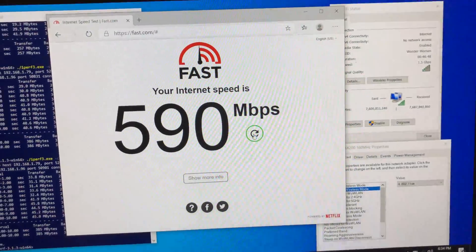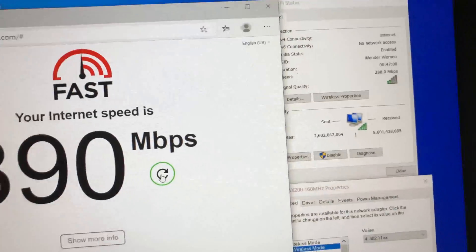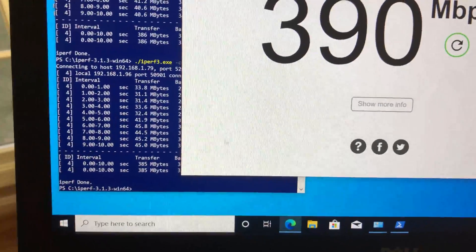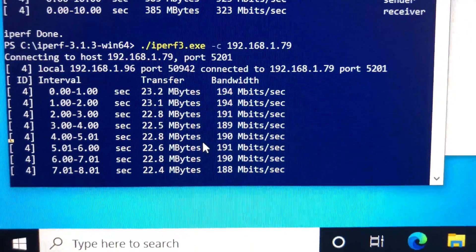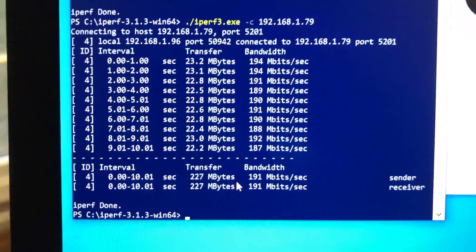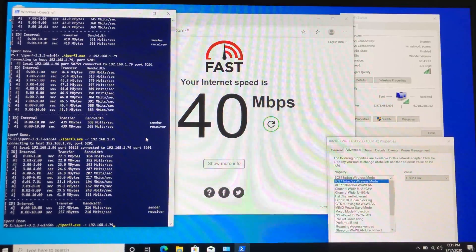Now I have moved to the far left side of the house, close to 60 feet from the Wi-Fi 6 router with a floor and a few walls between the router and laptop. I have a good Wi-Fi connection and using the internet speed test we are still getting 390 Mbps wireless speed. For the iPerf 3 test we are getting 191 Mbps wireless speed.